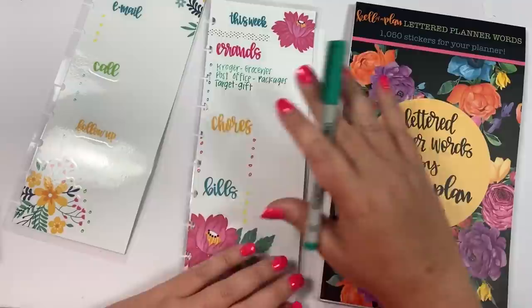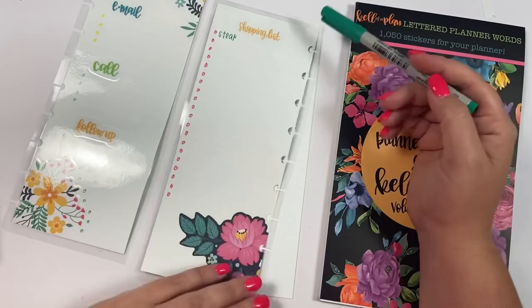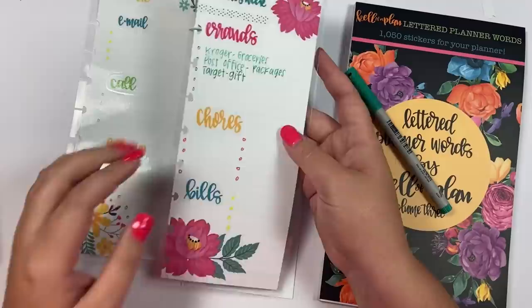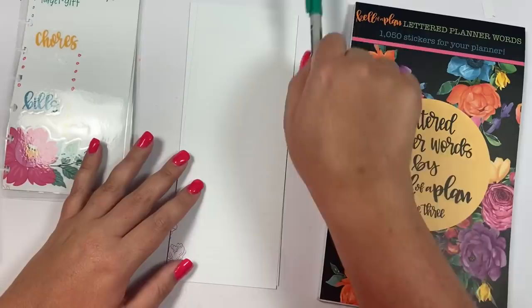Then I made this one kind of for on-the-go or like a week at a glance. In the front we have errands — you could list your errands for the week — chores that you need to do that week, bills you need to pay that week. On the back I did a shopping list for the week. Fill it out, then when you're done use a wet erase marker, wipe it off, and you're good to go. The florals were from the floral sticker book — I just put a floral down and chose colors that coordinate with the floral to make a super cute tracker.